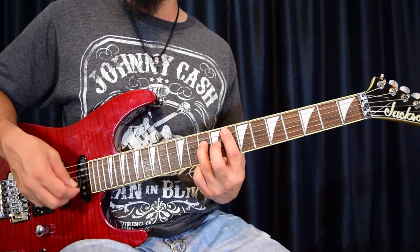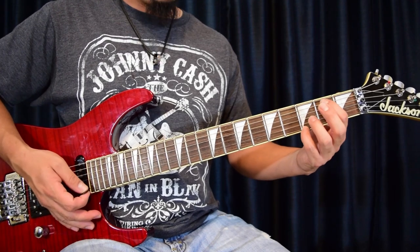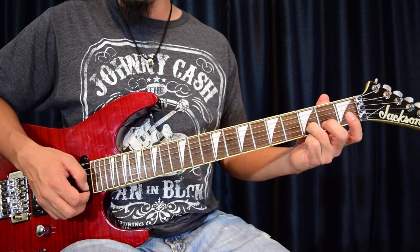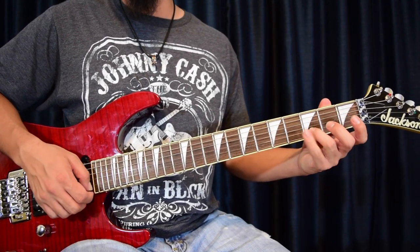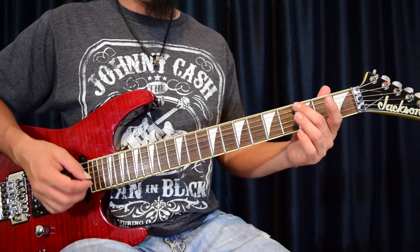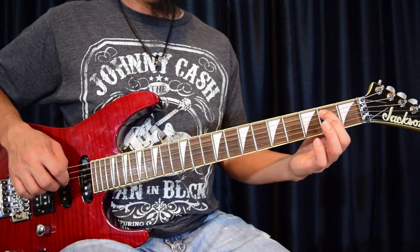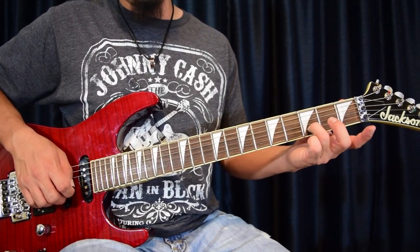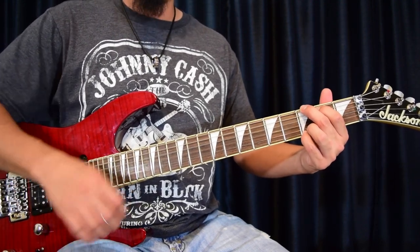If you're a super beginner, just work on that part first. Then there's the G chord. For the G chord: third finger on the third fret, second string; pinky on the third fret, first string; middle finger on the third fret, sixth string (the G note); first finger on the second fret, fifth string; then open D and open G strings.